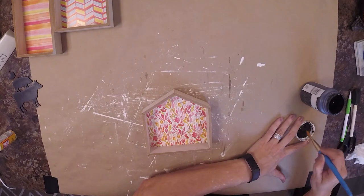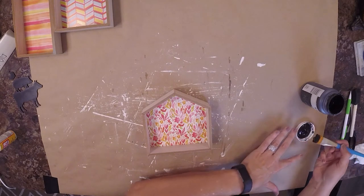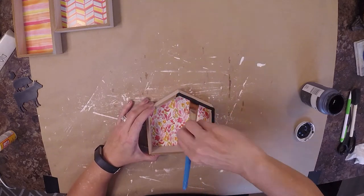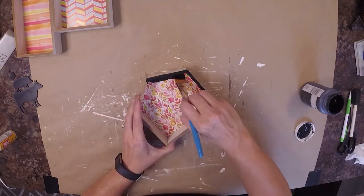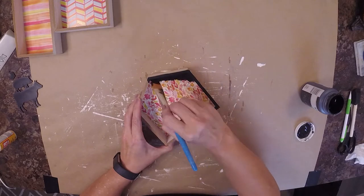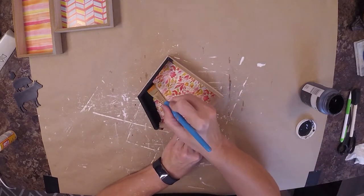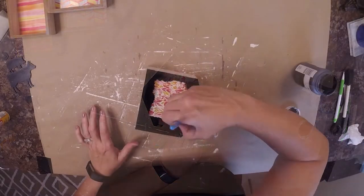We're going to jump right into painting these houses. We want to get them painted all around the outside edges, on the back side, on the inside, just to get them good and covered. It took me just one coat of paint and it did just perfect.